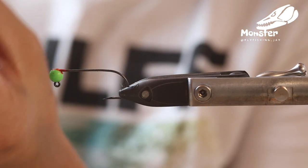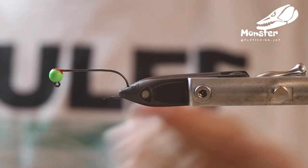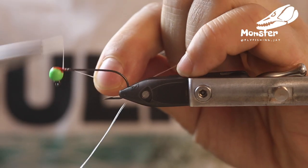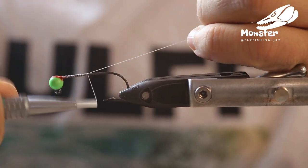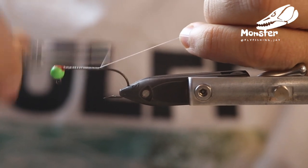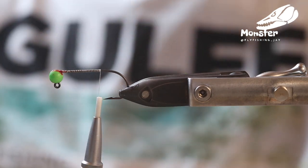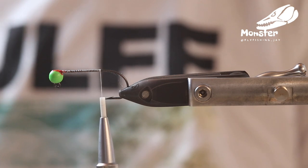What you see here, we have a nice UV hotspot. We tie this one with 100 GSP or 50 GSP from Vivas. Just get the thread all over the hook shank — the fly just has two different materials in it.